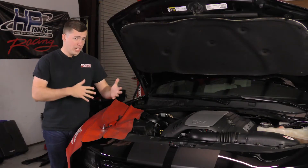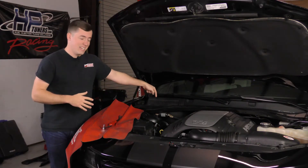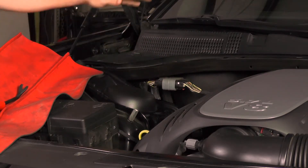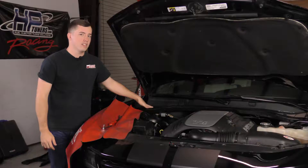What we're looking at working today is right here. The computer is actually right here, it's underneath this piece of plastic, behind this bar here, so I'm going to show you guys what you actually need to take apart to get to it.